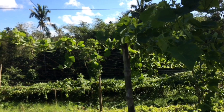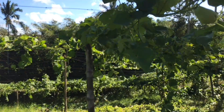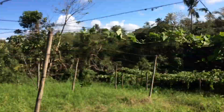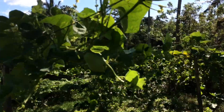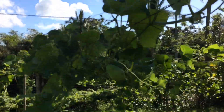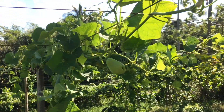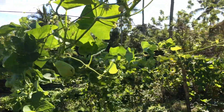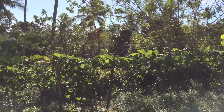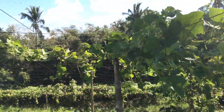A little background on this lot — this lot is currently a sayote farm. As you can see there are bamboo poles with wires where the sayote vines will climb. People here usually plant sayote because of the cool weather. I'll be interviewing a sayote farmer soon on how to plant it, so I can upload a video dedicated on how to grow a sayote.